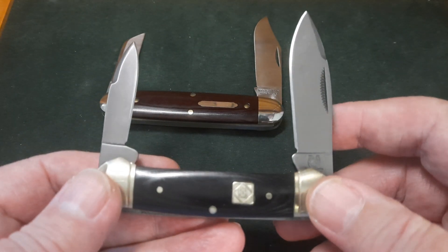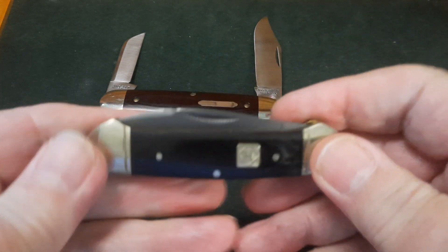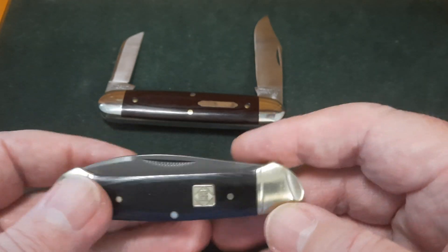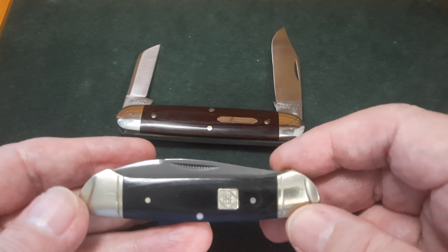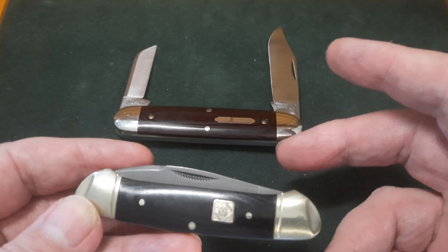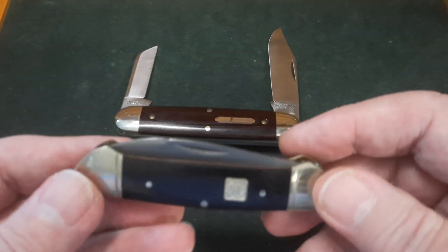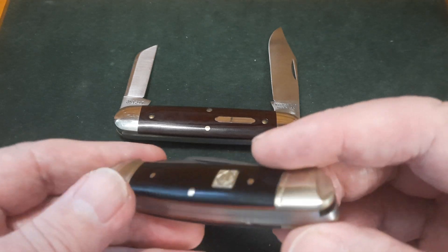Is the Rough Rider as good as a GEC? I'm sorry, it's not. It's nice looking, it's well finished, there are swedges, it's got good snap to it. It doesn't have half stops — it's got the same, just a half cam tang. But when you hold it in your hand, this feels heavy. Now I'm comparing it to a GEC, and that's not fair. This is well over £100. This is about £15, £20. So you can't really compare and contrast. This is a fantastic work knife. If you can't afford one of these, this is a bargain. This canoe is one of the best bargains Rough Rider do. It's solid, it will do you as a work knife. The fit and finish on it is really, really good. I can't fault it at all.